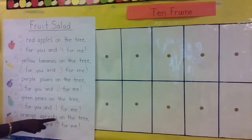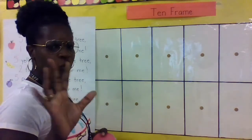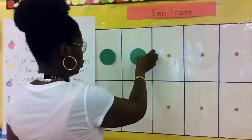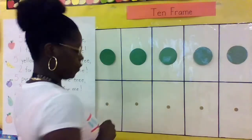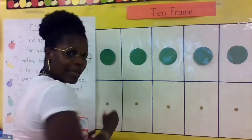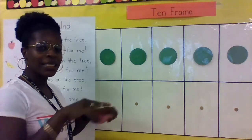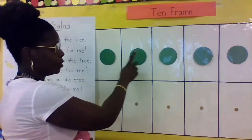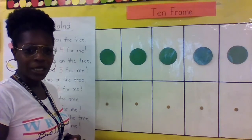Five orange apricots on the tree, five for you and zero for me. Let's do five for you: one, two, three, four, five. And zero for me. What does zero mean? Zero means none — zilch, nothing. So five plus zero equals how many? One, two, three, four, five. Five plus zero equals five!